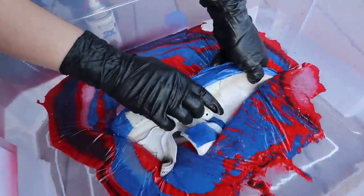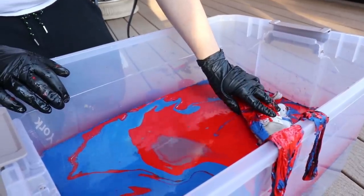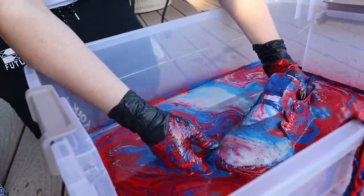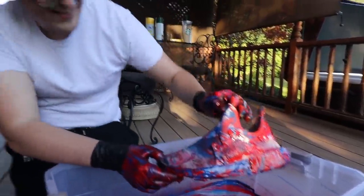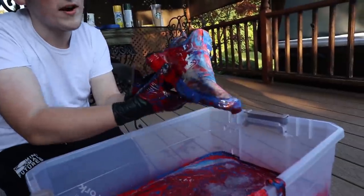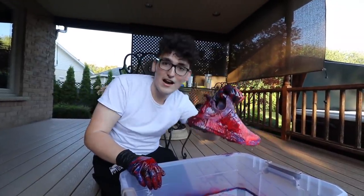So you dip it straight down — we're going to do exactly that. Oh dude, that looks so cool! Why does it look like that? I think we did it wrong — let's move them around a little bit. I'm so scared. So this is what we got hydro dipping the NMDs. I don't know if this is a successful hydro dip. I'm going to dip it back in one more time — there's still a couple of white spots. I think once we take the tape off and let it dry it's really going to look cool. This NMD has successfully been hydro dipped.